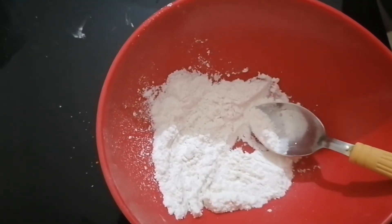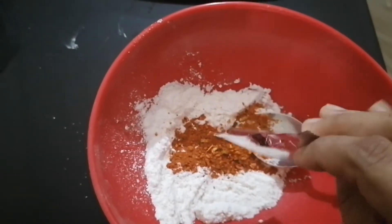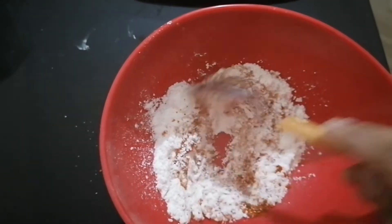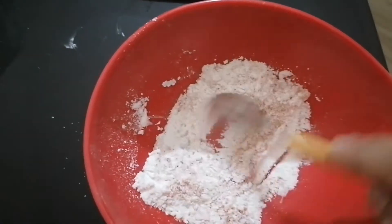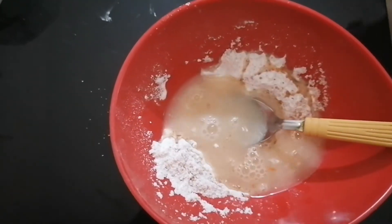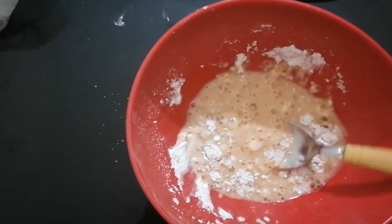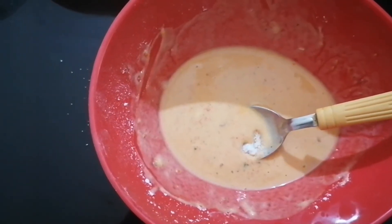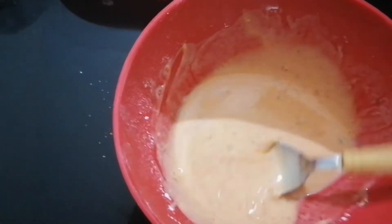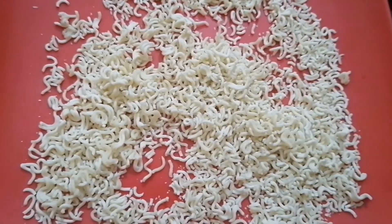Add 2 teaspoons of corn flour, then add 1 teaspoon of corn flour. Mix it a little, then spread and add 1 more teaspoon of corn flour.